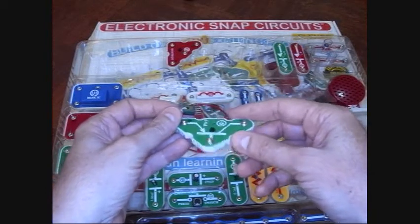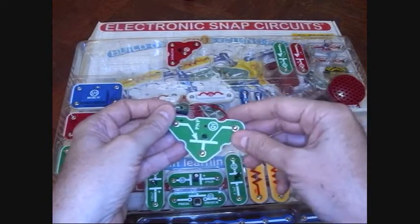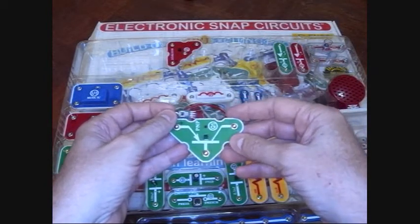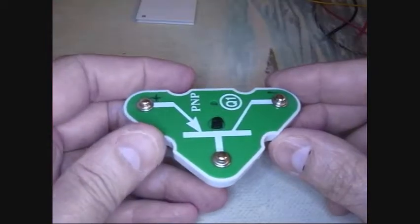This PNP transistor component got cooked recently, so I thought I would modify it a bit and do a little extreme mod on it.